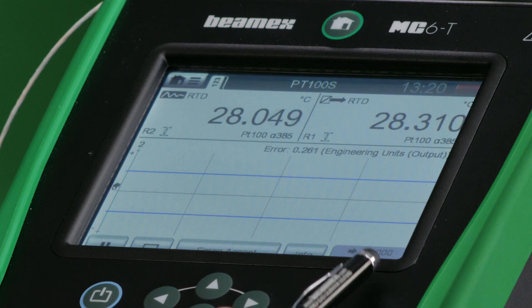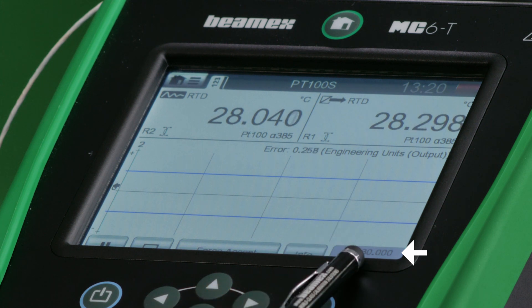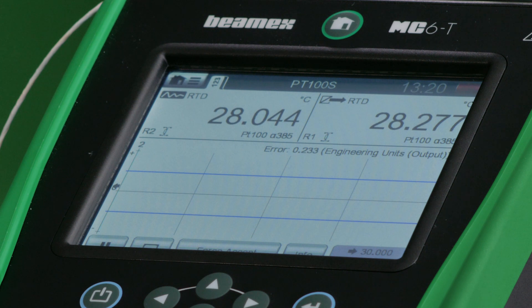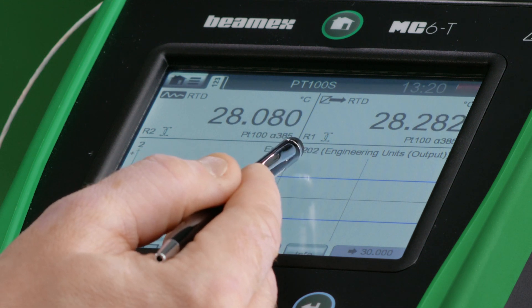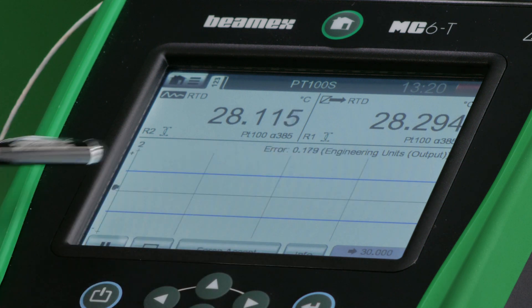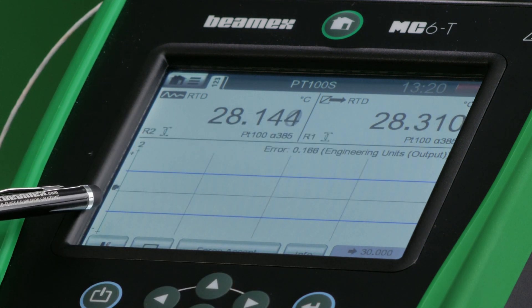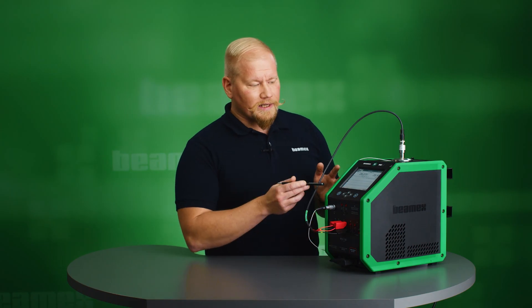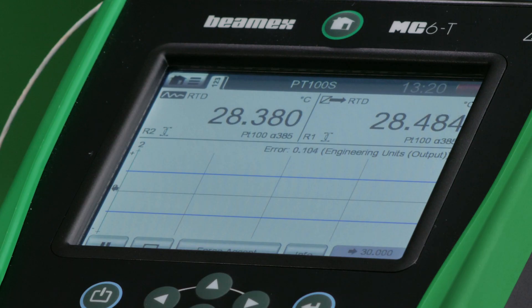I'll hit start and begin my calibration sequence. On screen, you can see my set point — the first point is going to be 30 degrees Celsius. The MC6T is constantly calculating the error, comparing the reference to my sensor values, and showing the error value as well as a graphical view. You'll see a green dot traveling between two blue lines — if it's below or above, it's a failed calibration; as long as it's inside, it stays green and is a pass. This also documents the results, eliminating the need for pen and paper and reducing human error.